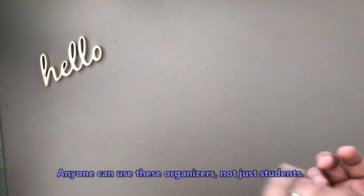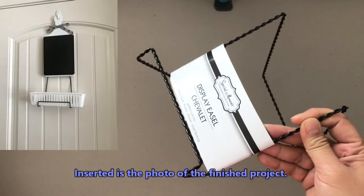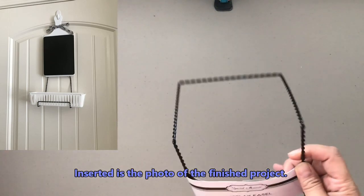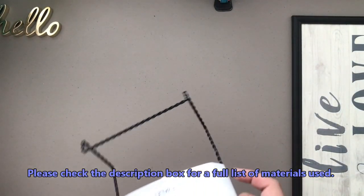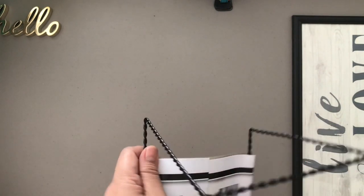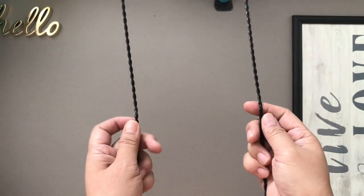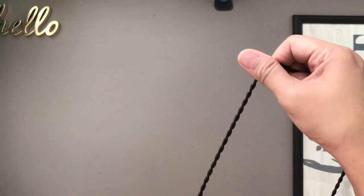I'll be creating two Dollar Tree DIYs — hopefully you can incorporate these whether you're living small or big. For the first project you will need one of their display easels at the Dollar Tree. I chose black, but this comes in silver as well as gold. I'm going to stretch and straighten the back part where the photo or picture would lean on. There will be a little bump protruding but that's okay because we're going to be adjusting this anyway.